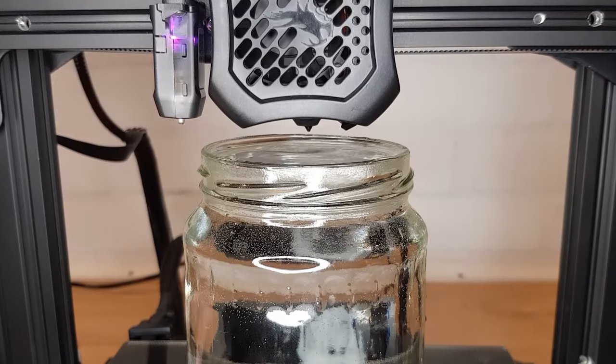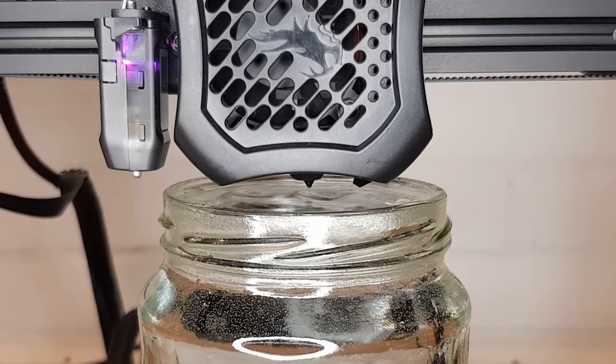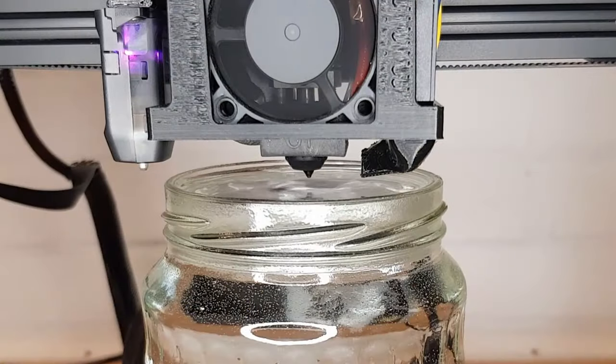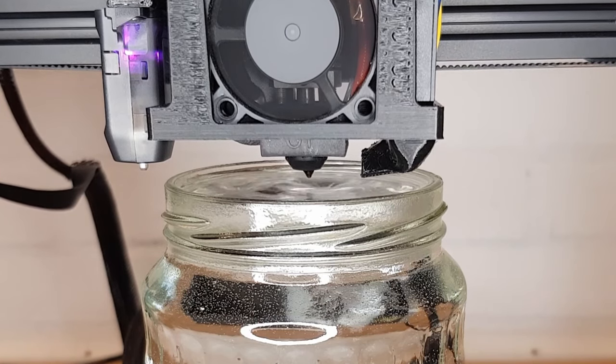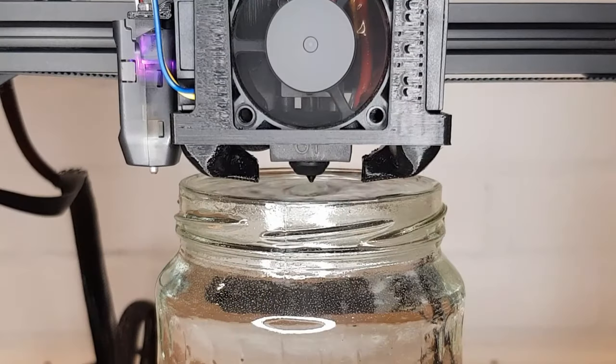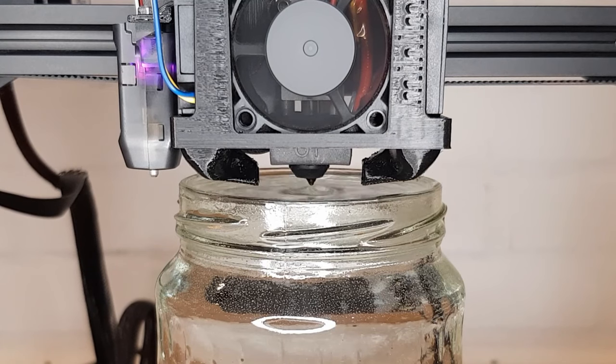So how does it perform? It can be pretty difficult to show airflow visually but one method that Paul the designer of the Minimus showed me is this one. By slowly lowering the hotend towards water with the fan on, you can actually see where the air is being directed. With the standard fan and cover there seems to be some good airflow but it's directed quite far below the nozzle and obviously only on one side. With the single fan version of the Minimus it all looks pretty similar but the air seems to be a little more focused and aimed slightly higher than with the standard cover. With the dual fan Minimus you can see a good amount of airflow all around the area just below the nozzle. Hopefully this can give some good all-round cooling with no blind spots.